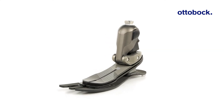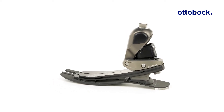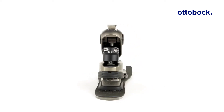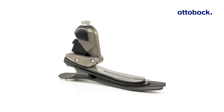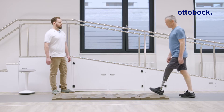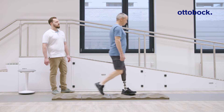In this tutorial series you will learn everything you need to know to successfully fit the Taleo Adapt. The Taleo Adapt was designed for active users who navigate varied indoor and outdoor environments. Its hydraulic ankle unit allows the foot to adapt to uneven terrain and slopes for greater flexibility and comfort.